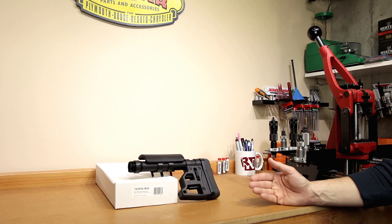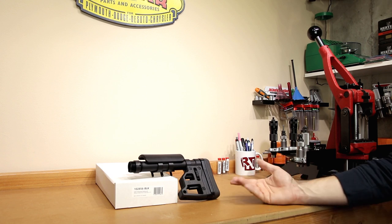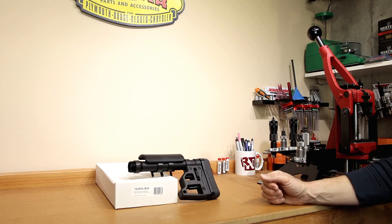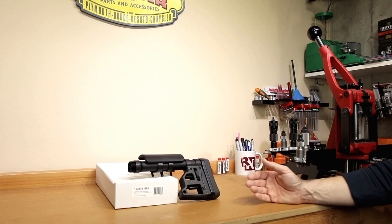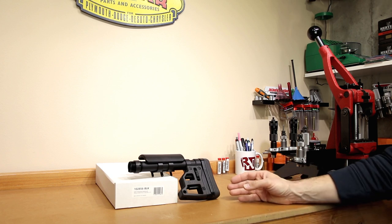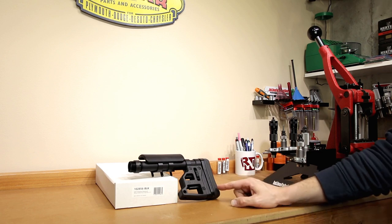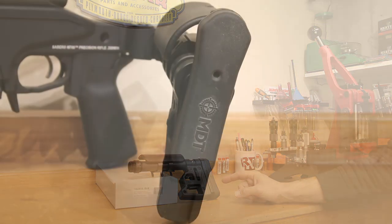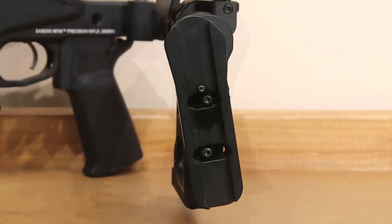Deciding we didn't want to go with the Magpul PRS stock again, we wanted to keep that overall length a little bit shorter. I'm very excited to try this stock out and get it adjusted. If I'm reading the documentation correctly, this stock weighs about 1.4 pounds. Another interesting feature: it has a one and a half inch tool with an adjustable vertical adjustment as well as a 10-degree cant.